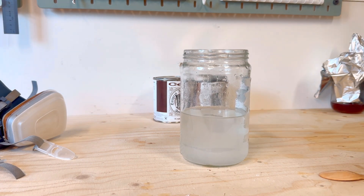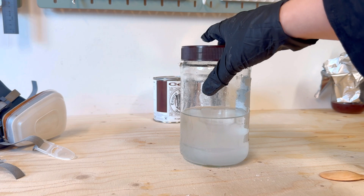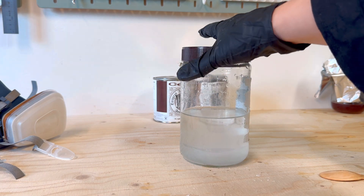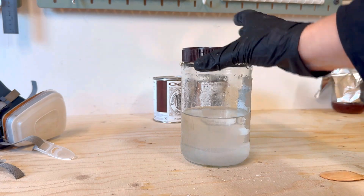Once your solution is mixed, you can store it in your glass jar with a plastic lid for up to two weeks. However, over time the acid does break down, so it's best to use it fresh.